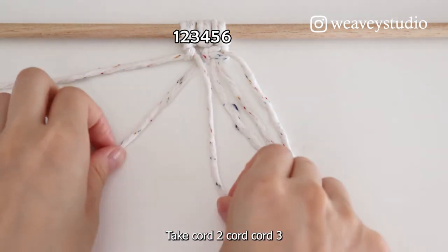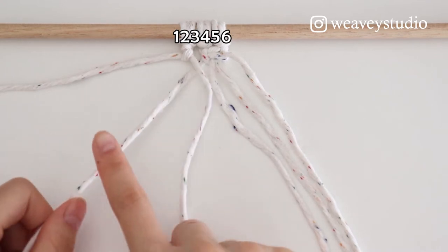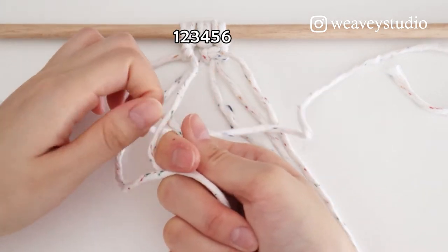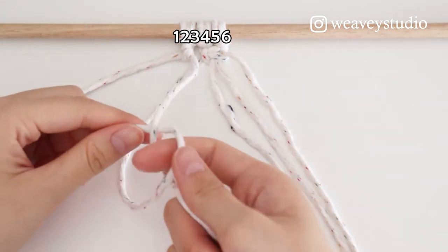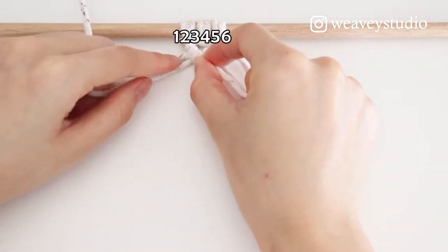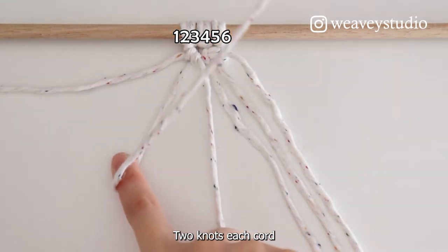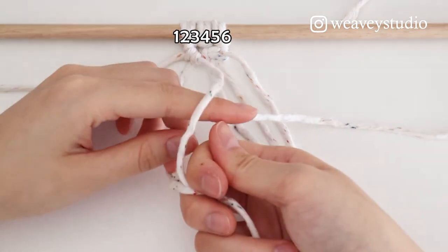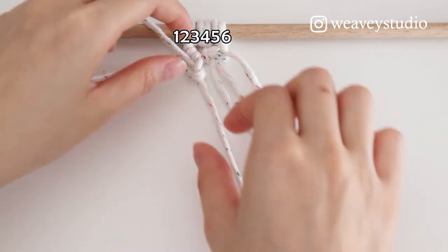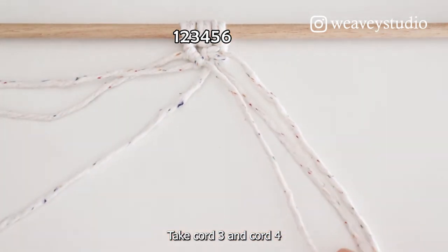Take Cord 2 and Cord 3. Cord 2 is on the top. Make Cord 3 come through Cord 2. Move your left hand only. Take Cord 3 and Cord 4.